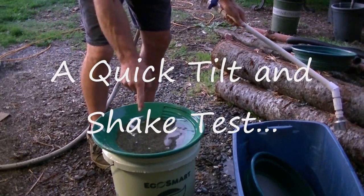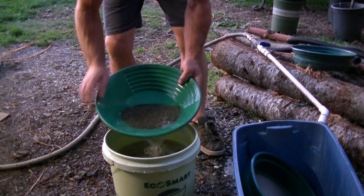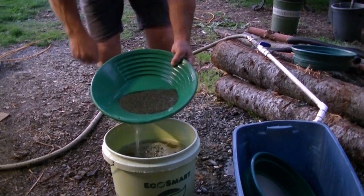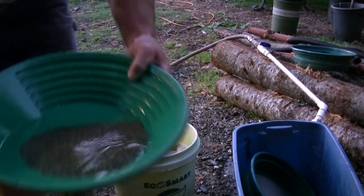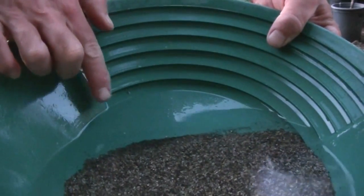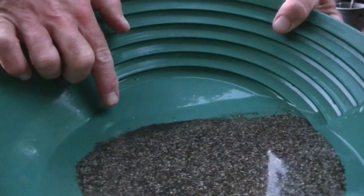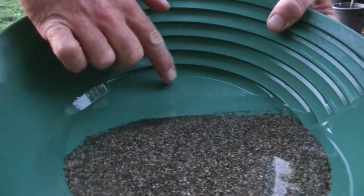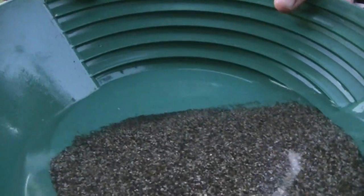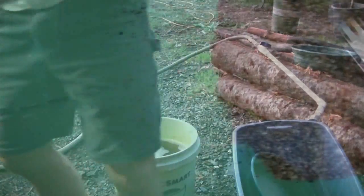There's going to be some gold in there. You can already see gold right here. There's one, two, three, four, five, six — a bunch of it in there. But we're going to run it through the clean-up sluice and show you how it works. There's seasoned color in the pan already and I haven't even run a clean-up. All I did was shake it a little bit.